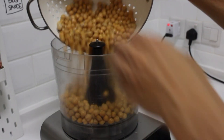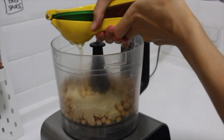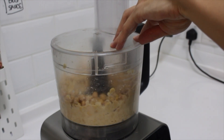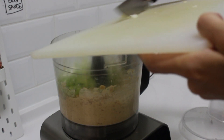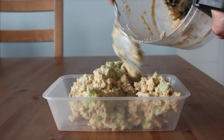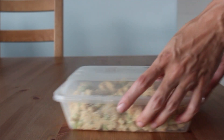Next, I made some chickpea salad with two cans of chickpeas, some tahini, vinegar, lemon juice, and salt, and I pulsed this until it was creamy and the chickpeas were broken down but not completely smooth like hummus. Then I stirred in some chopped celery, onion, and garlic, and it was this super refreshing, creamy chickpea salad. Perfect for sandwiches or on crackers for a snack — stores perfectly in the fridge as well.